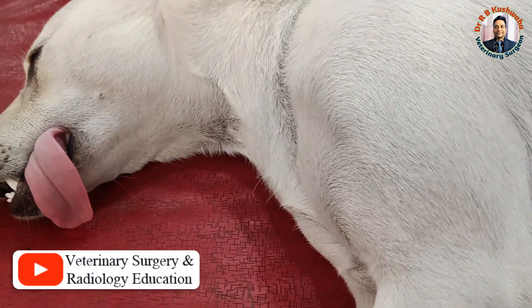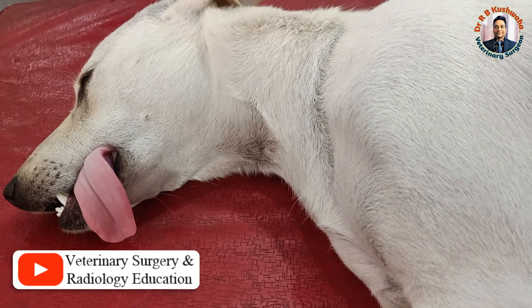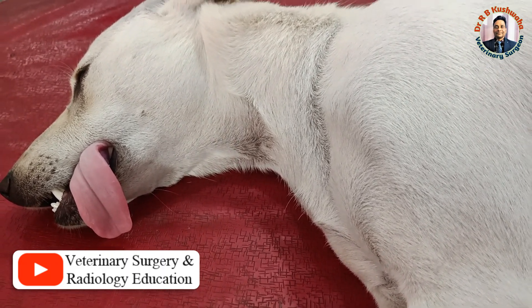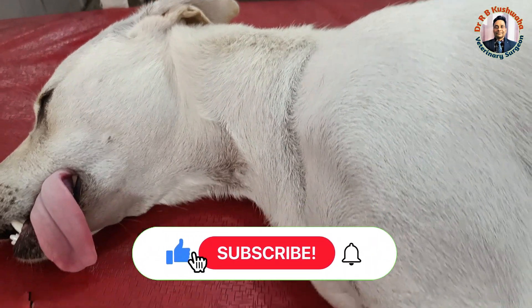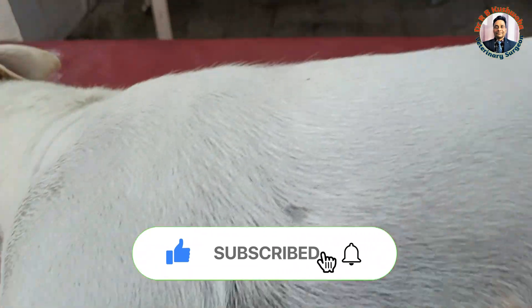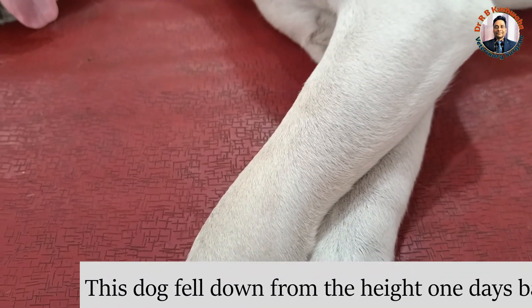Hello friends, this is Dr. R.B. Kushwaha, associate professor in the division of Veterinary Clinical Complex at FBHC and EH Scotch Jammu. Welcome to my YouTube channel. If you are new to my channel, kindly subscribe and hit the bell icon for further notifications. Today we have a case of Colles fracture, that is the fracture of the distal one-third of the radius and ulna.